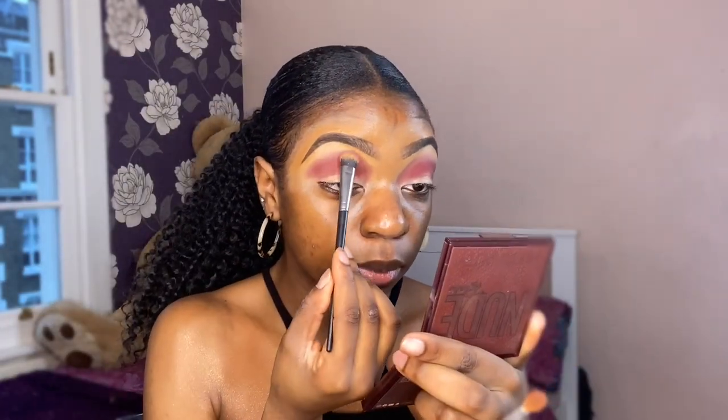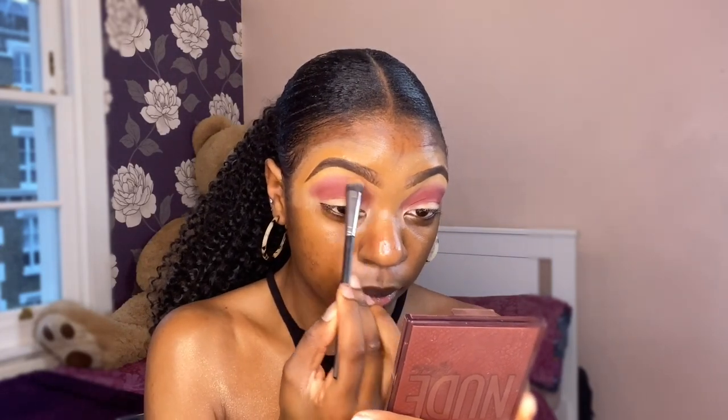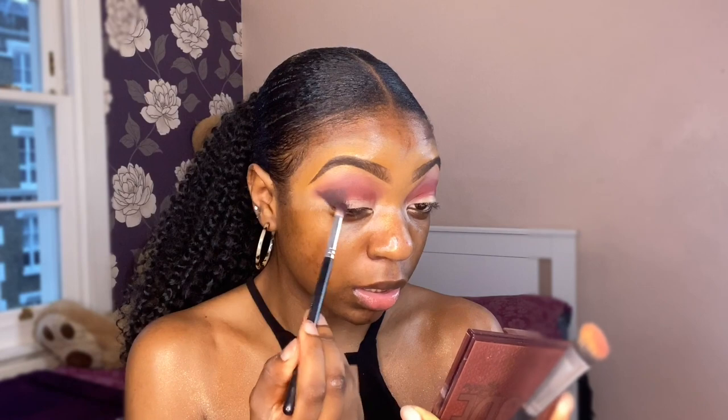Then I'm going into this shade here to really blend it out. I'm going to deepen the outer V with this shade, trying to do it in more of a wing or V shape. I've packed that deep color down and I'm going to blend it out with this burgundy. I feel like I've gone a bit overboard — I keep forgetting how pigmented this palette is.